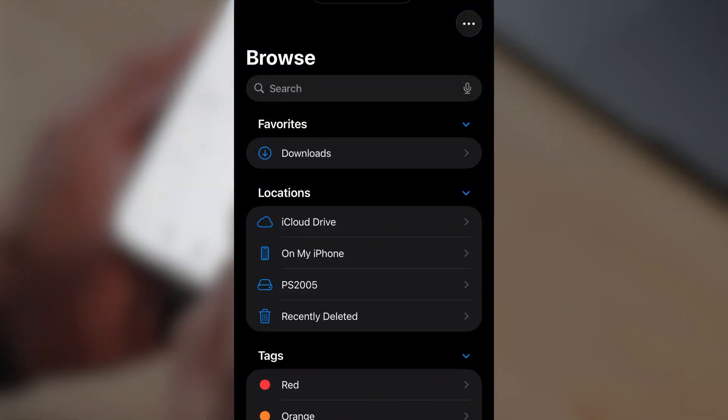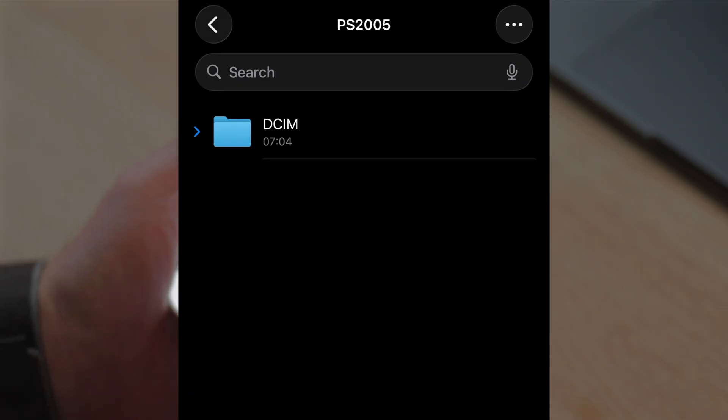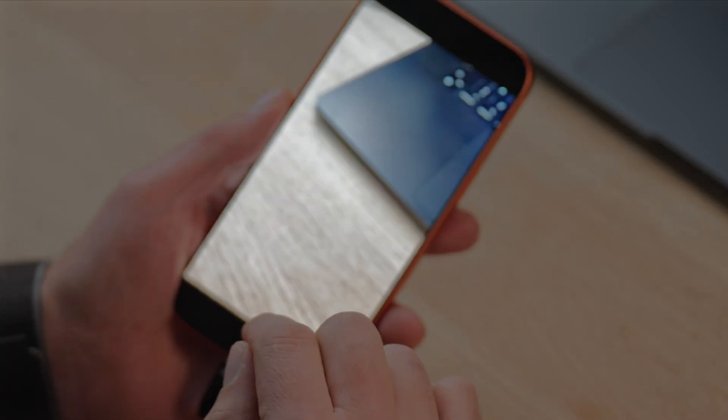Another way to do this is to go into the Files app instead. Here we can see that we have the PS2005, which is the name of this external hard drive. If I tap that, here we can see that we have the DCIM folder — tap it again and here we have the video that we just recorded. If we tap it, we can just preview it. Sometimes there can be an issue previewing the video right here, and that is just because you need to leave it for a little while — sometimes it needs a bit more time to fix the file so you can actually play it.